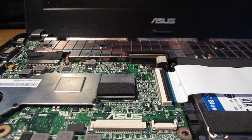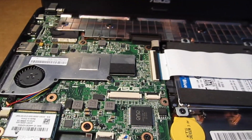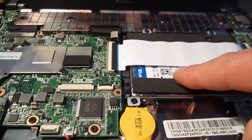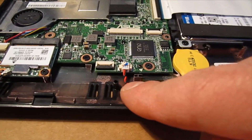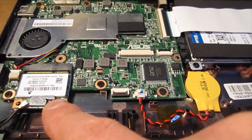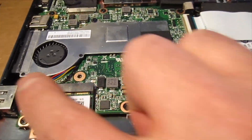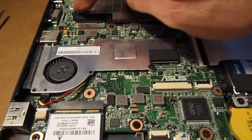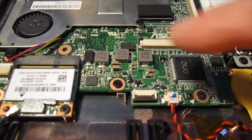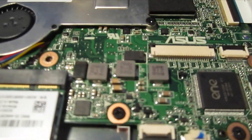Now that the lid is off, you've got to remove this main board to get at the memory. What that entails is actually removing the hard drive, this ribbon cable here, unplugging the battery, and also taking out the wireless card. Just take note of the screws — this screw here and these two up here are actually a little bit longer than the rest. Also notice that there is no screw here even though there are threads for one.